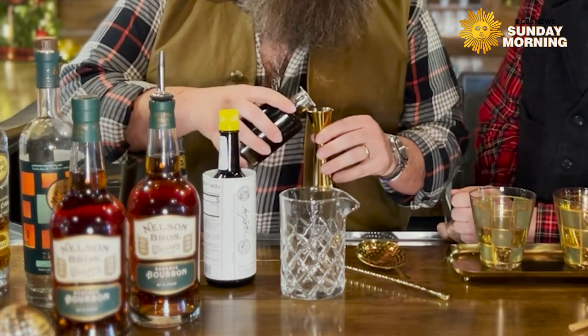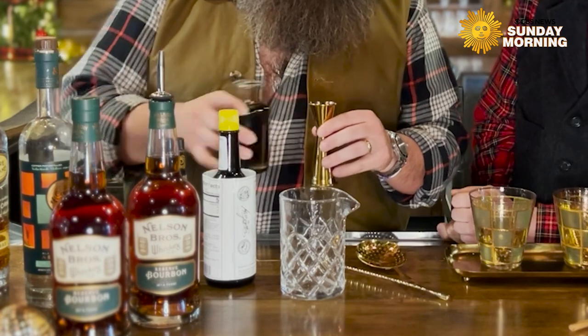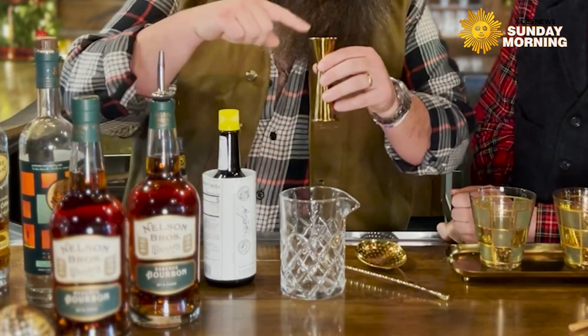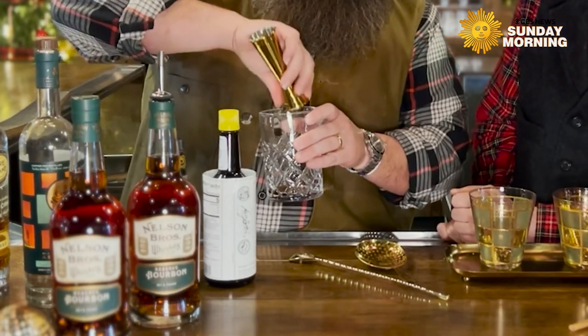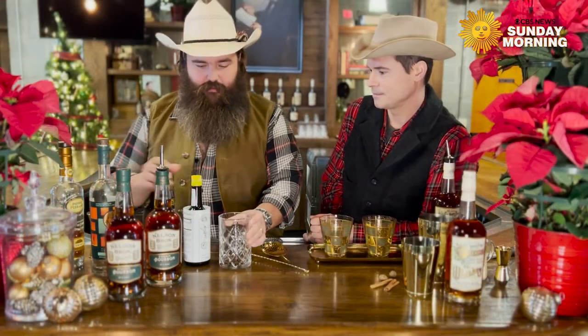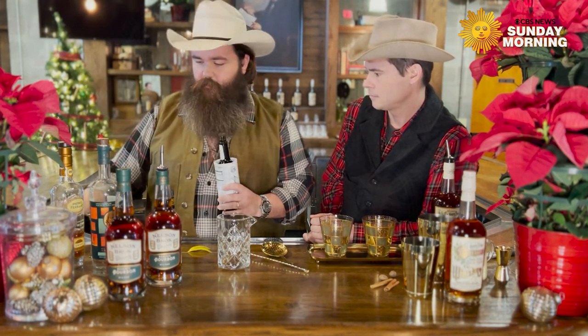This is a rich syrup — Demerara — and this is going to be a quarter ounce. You want to get one of these fancy little jigger cups that's got the lines in the middle. We're going to fill up to a quarter of an ounce and go straight into the mixing glass. Then we're going to take two dashes of these traditional aromatic bitters.